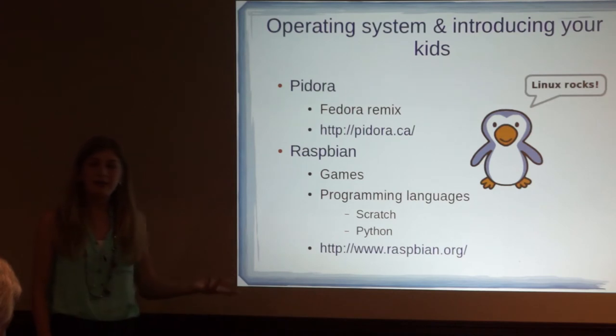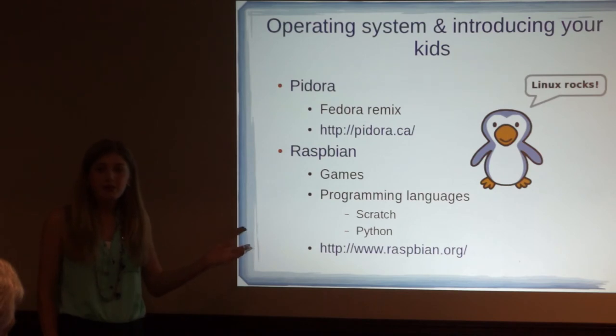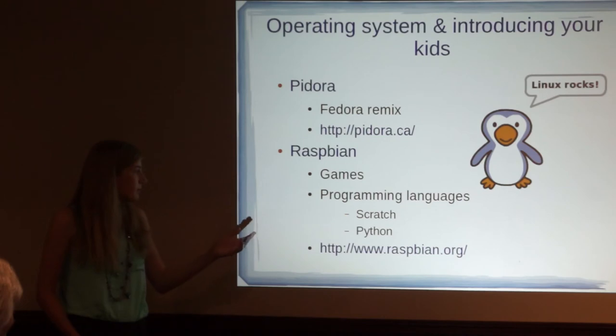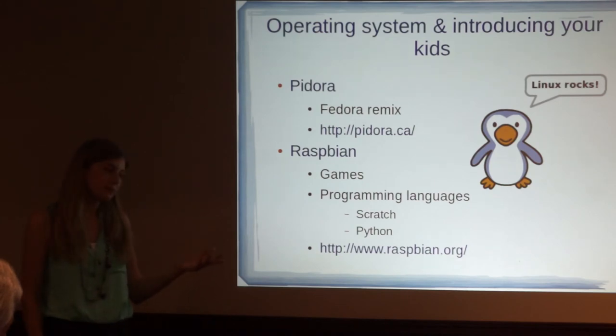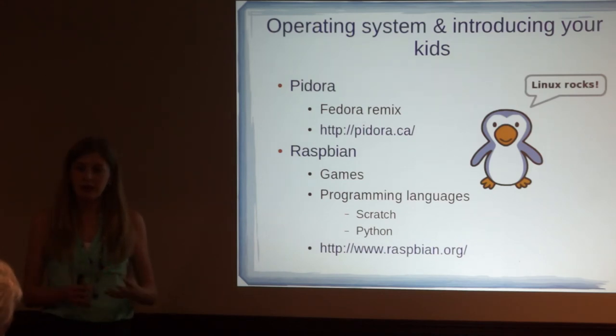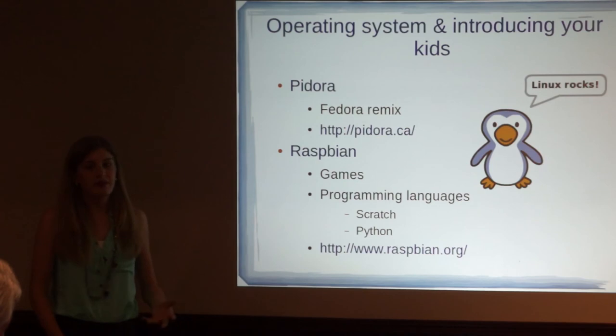My dad used the games part of the Raspberry Pi to get me into the Pi, because I really like playing games — and probably a lot of other people here do as well. I started messing around with the Raspberry Pi and the games, and I started getting into Scratch because it was an easy way to learn the fundamentals and the basics. Raspbian also has Python, so once you're done with Scratch, you can move on to Python and do more actual coding — writing stuff out as opposed to just clicking and dragging.